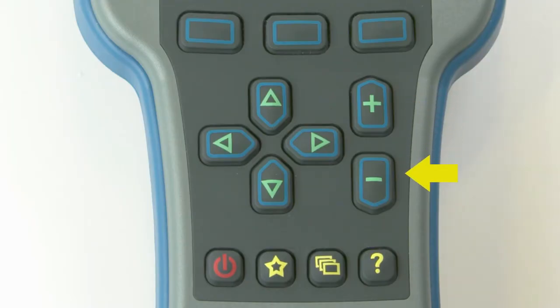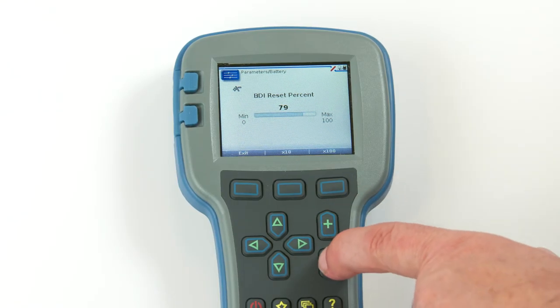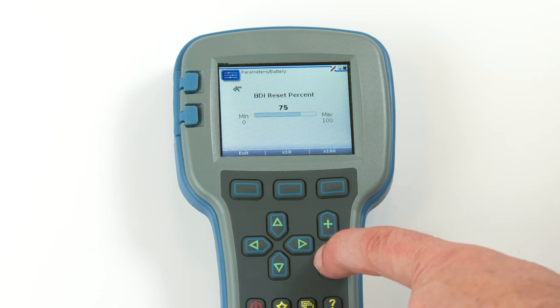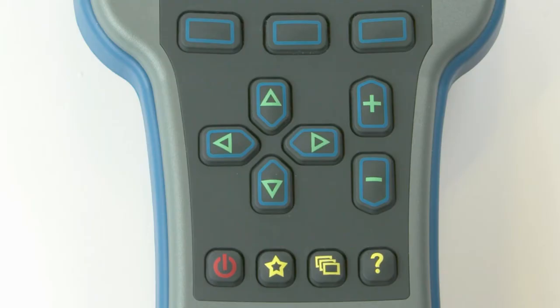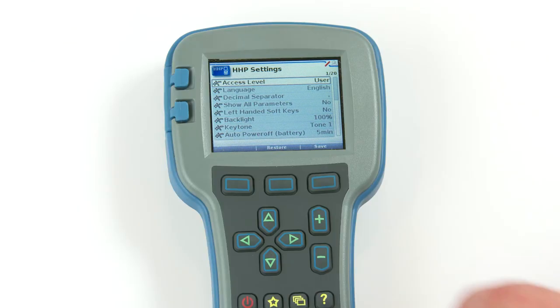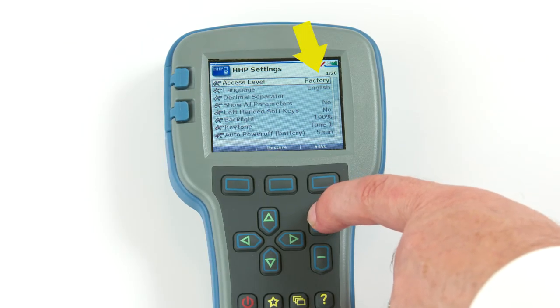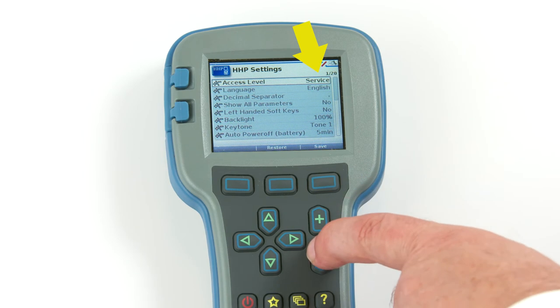The plus and minus keys allow you to increase or decrease the value of parameter settings. They are also used as plus equals yes and minus equals no buttons. In some cases, they are used to scroll through several options, such as selecting an access level or selecting a language.